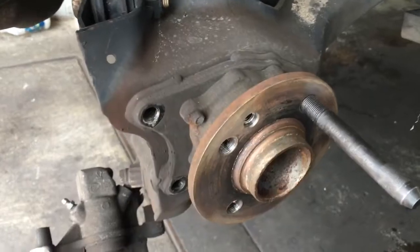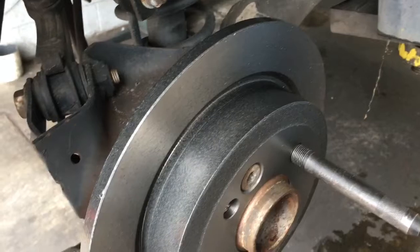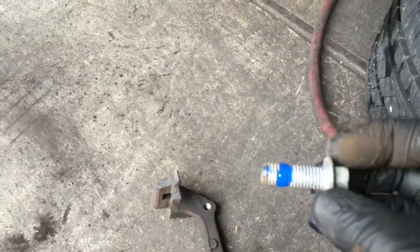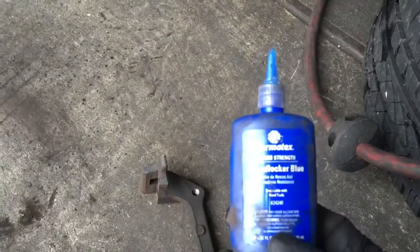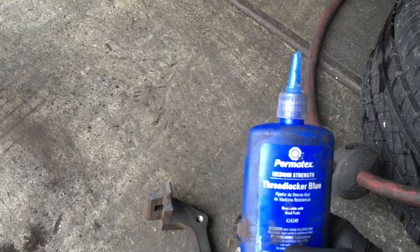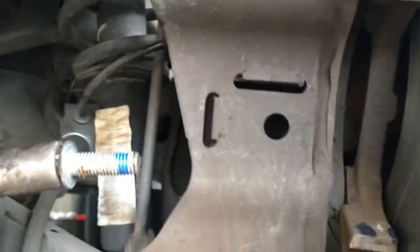After getting the hub cleaned up, go ahead and reinstall your rotor and then the set screw — just tighten it up until it's snug. Now we're going to take the caliper bracket that we cleaned up with a wire brush and reinstall it. Before I do, I put a little blue thread locker on the bolts — it's a glue that helps prevent the bolts from backing off. The brand we use is Permatex Blue Thread Locker. I'll leave a link in the description. To get these bolts started, put your extension in a socket and slip it through the back, then torque these down to 48 foot-pounds.